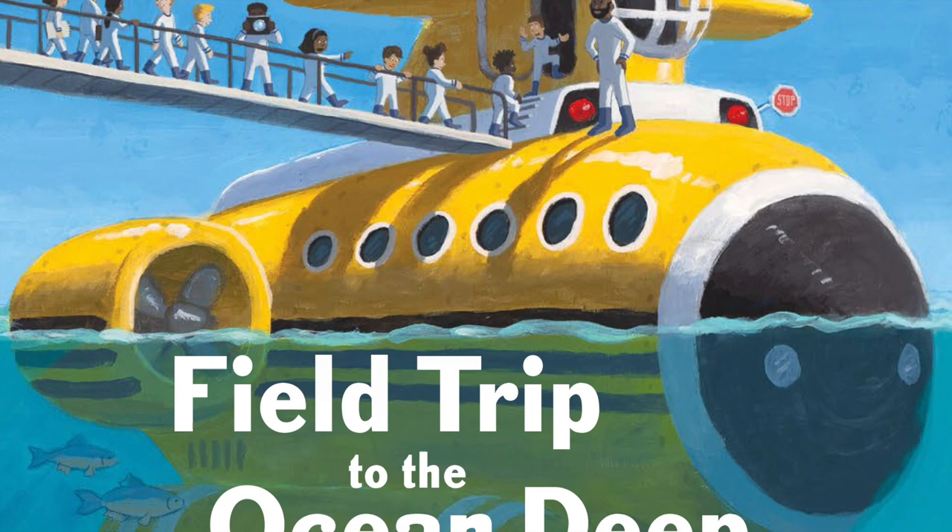Hi there. My name is John, and I'm the author and illustrator of the books Field Trip to the Moon, and coming soon, Field Trip to the Ocean Deep.